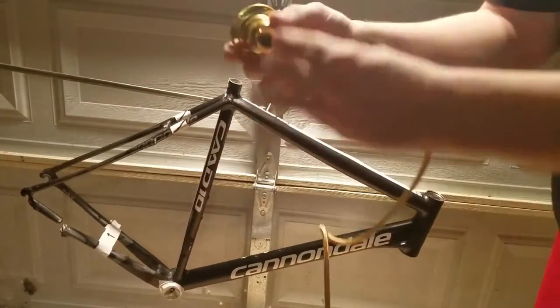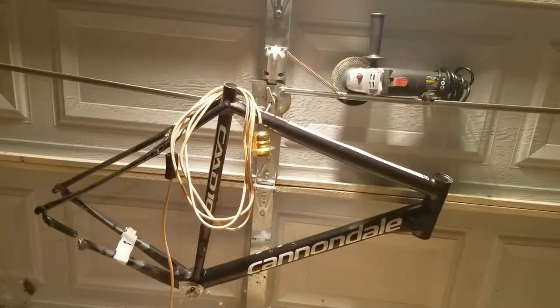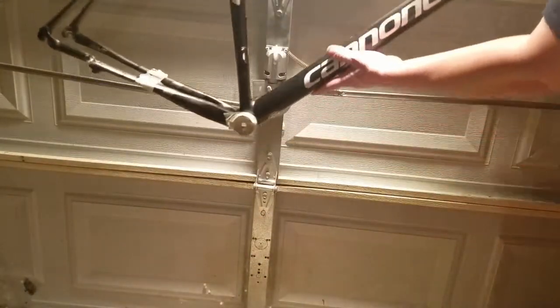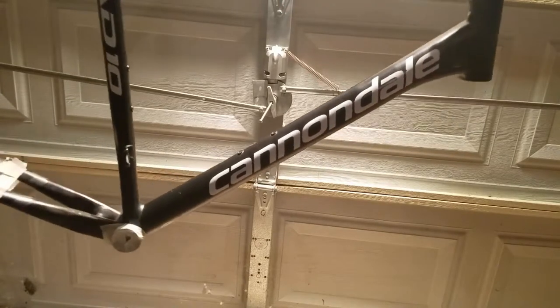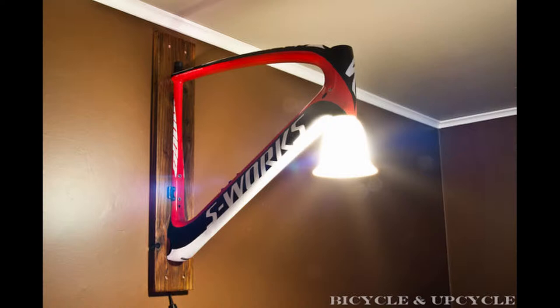It takes a standard light bulb socket in here. You can take this off — it has a collar to help install it. I'm gonna figure something out in the second video when I mount the frame for a lampshade — that will be the next step. Here we have the frame. I already took some measurements. I took it against the wall where I wanted to hang it up. It's gonna be a bike frame lamp, and I want it nice and even so it gives a really good spread of light. I'm gonna mount it on a piece of wood that goes flat.